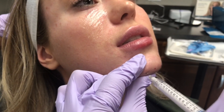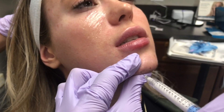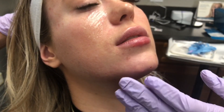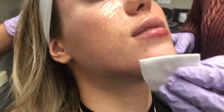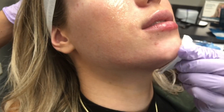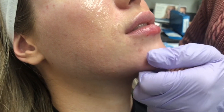You can see here the injector is going straight in down to the bone, pulling back slightly. She's aspirating. This is the safest injection technique we can offer — always aspirating before placing your product, especially when using Radiesse. Radiesse is a filler that cannot be dissolved, compared to hyaluronic acid fillers which can be reversed with hyaluronidase. We don't have that safety net with Radiesse, so we always want to make sure we are taking all proper precautions to prevent any complications from arising.